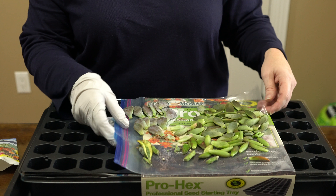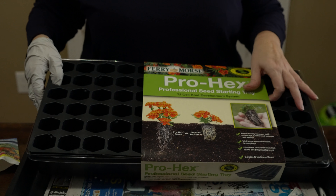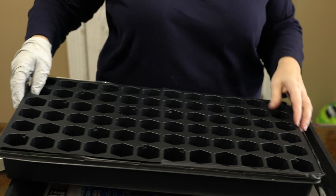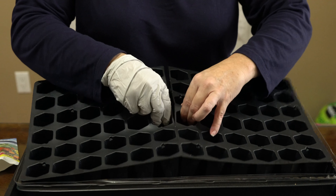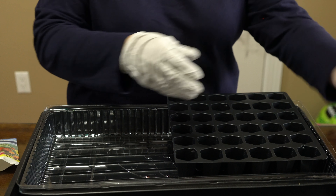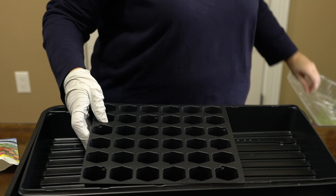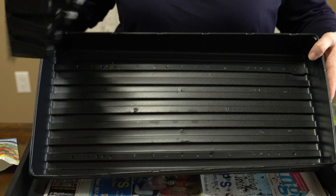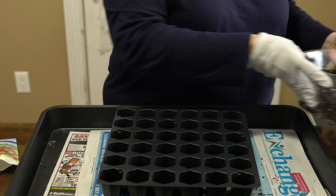I wanted them to have this plastic lid over them to hold in the moisture until I get good roots going and a good flower going. So what we're going to do right now is get this started — we're going to fill this Prohex professional seed starter tray. I bought this one at Lowe's, you can also get it on Amazon, and I'll leave a link to any of the products I've used. You can see these can be broken apart — I'm just going to do one tray to start.